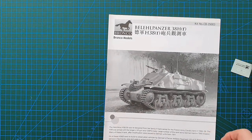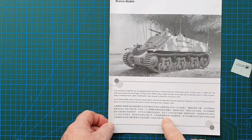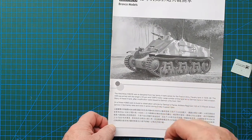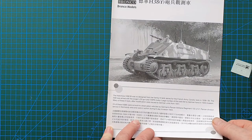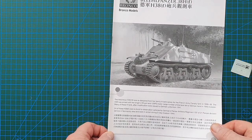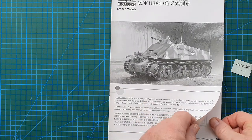Front page of the instructions is just a black and white grayscale copy of the box cover. Very brief history — there are only 24 of these vehicles made for the 21st Panzer Division in Normandy. They were in action during D-Day. These are an artillery observation vehicle, so they would be with the forward troops — tanks, infantry, motorized infantry — to basically call the fall of shot for the artillery. It's based on a Hotchkiss chassis, which the Germans used a lot for various vehicles.